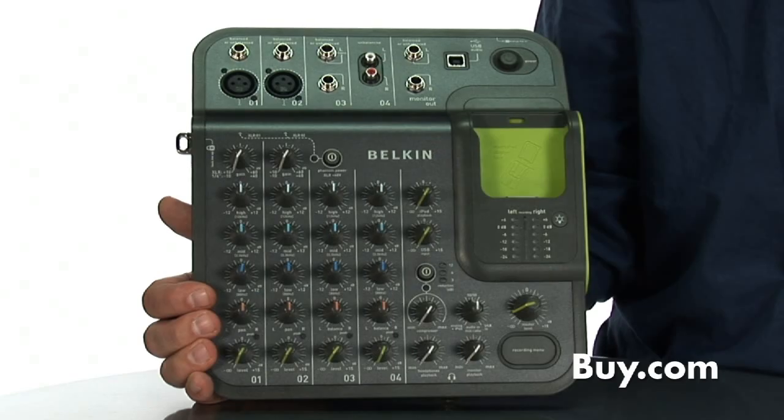Hi, I'm Rob, and I'm a product manager for Belkin, and this is the Tune Studio. In short, the Tune Studio is a four-channel mixer that allows you to record microphones, instruments, and line-level sources directly onto your computer via USB, or better yet, onto an iPod for mobile recording.